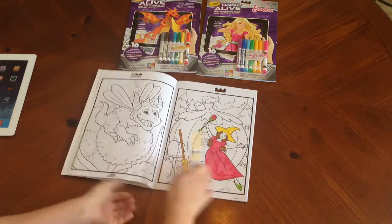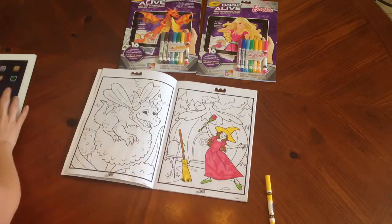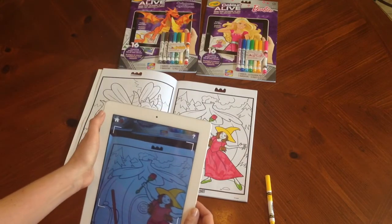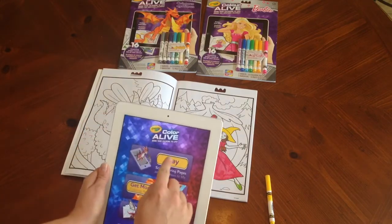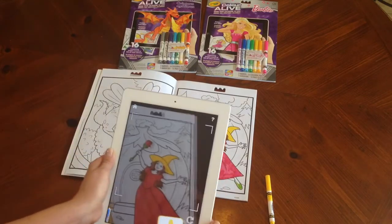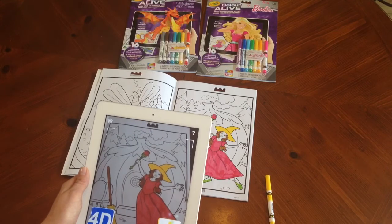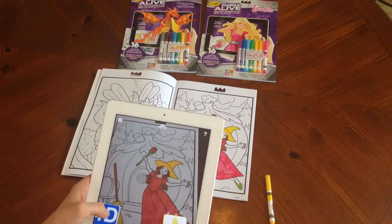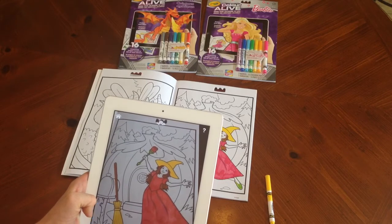So I'm going to open this up, go to the second picture, start the app, and go to home. Now why did I pick this picture? Because when we show the 4D it's very important to know that the character itself will come up and the background will not.